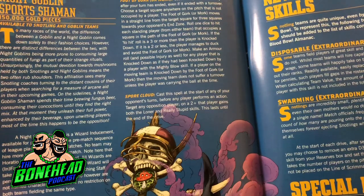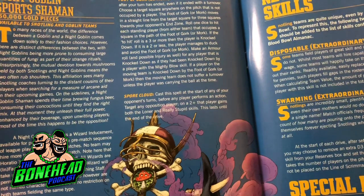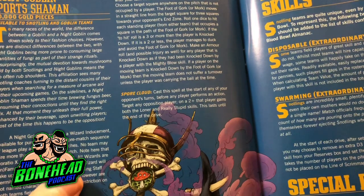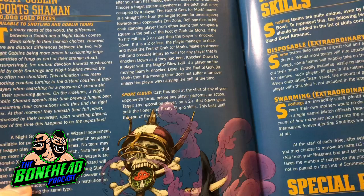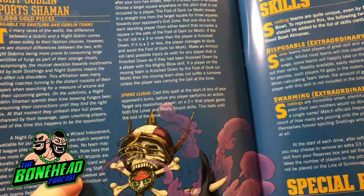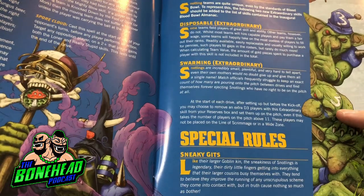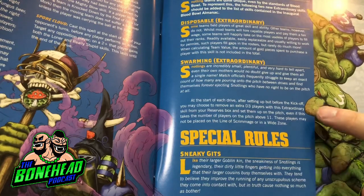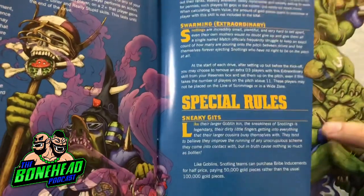We've also got Spore Cloud. Cast this spell at the start of any of your opponent's turns before anybody does anything. Target any opposition player - on a two plus that player gains both the Loner and Really Stupid skills, and this lasts until the end of the drive. That's not terrible either. I'm obviously a massive fan of Fireball, but giving somebody Loner and Really Stupid basically means on a four plus they don't do stuff and they have to roll another four plus to reroll it if they fail. It's probably not quite as good as turning him into a frog, but it will be good and it will last until the end of the drive. Here we've got the breakdown of Disposable and Swarming skills - Snotling players with Disposable don't count their TV when calculating inducement cash, and Swarming means you can set up an extra D3 Snotlings onto the line whenever you set up for a drive. Also, Sneaky Gits - these guys can take half price bribes.